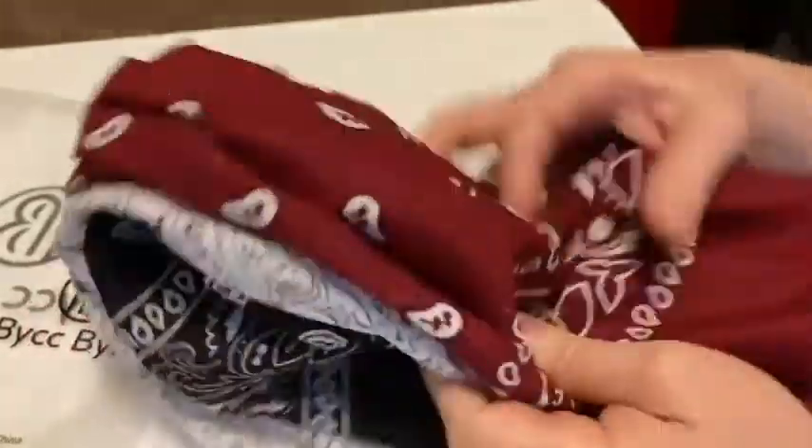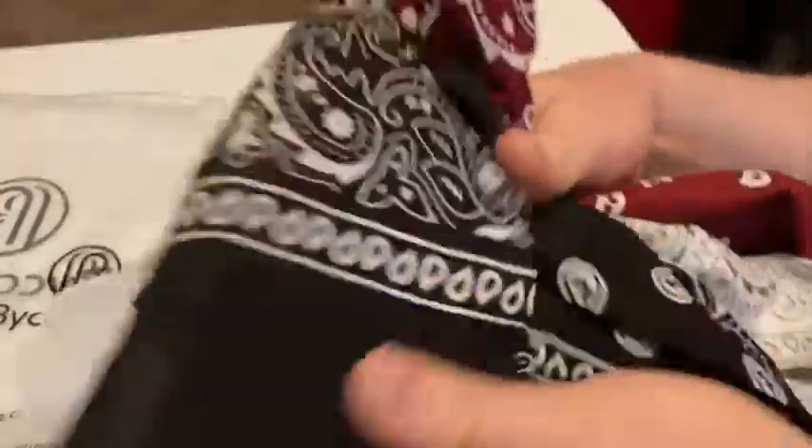So I get one, two, and three bandanas. I'm gonna pan the camera down here so you can get a closer look at these. So these are the bandanas here, and yeah, pretty cool, pretty nice — happy with my purchase.